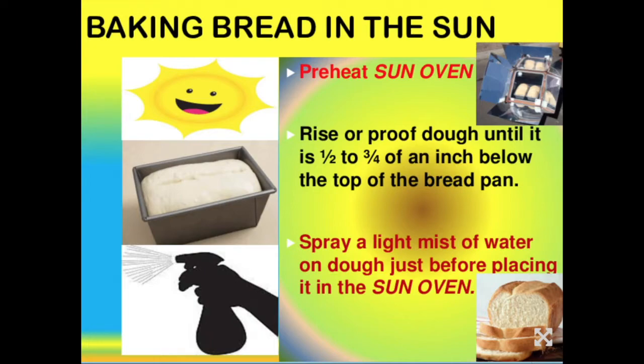The reason for that is with the even heat of the sun oven, if you preheat to 325 degrees and put two loaves of bread in, the bread is at ambient temperature, so the chamber temperature will drop 50 to 75 degrees and then gradually rise again. If you've already proofed your bread to full height, there's a good chance it could over-rise and fall. By letting it proof until it's below the top of the bread pan, the bread will raise to just the right height. Also, spray a light mist of water on the dough just before putting it in and you'll get a beautiful brown crust.